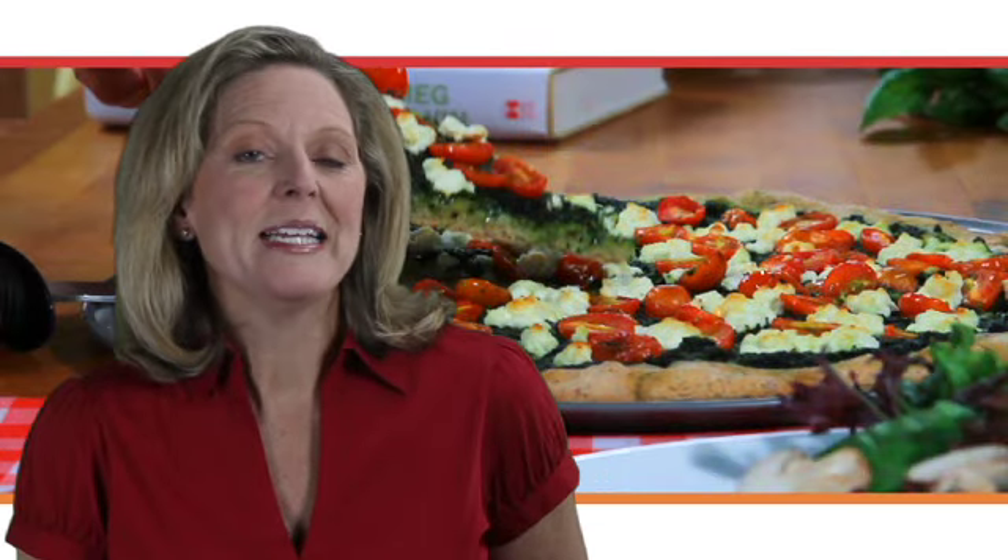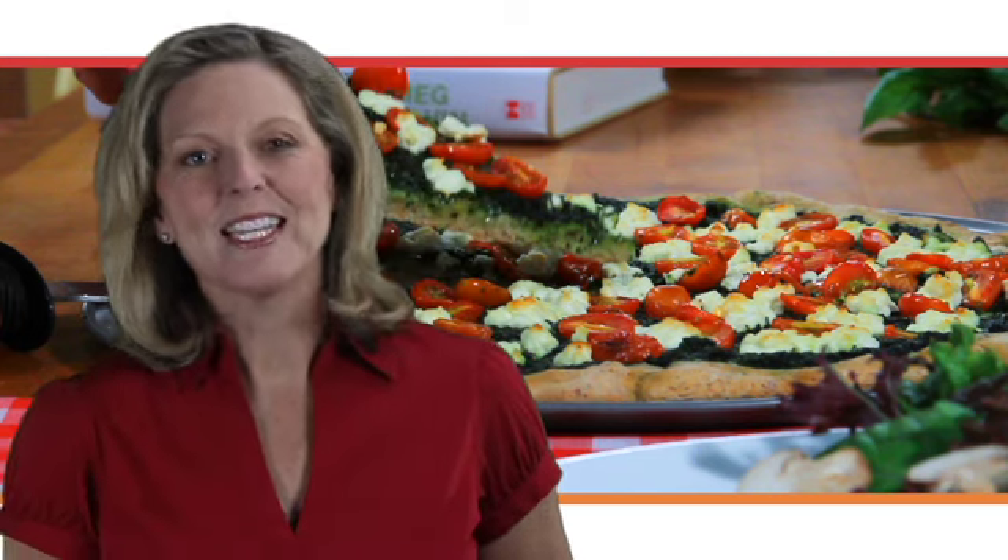Find the recipe for the Magarita Pizza in the SparkPeople Cookbook and a video demonstrating the recipe, as well as a dozen more pizza recipes at sparkrecipes.com. Enjoy!